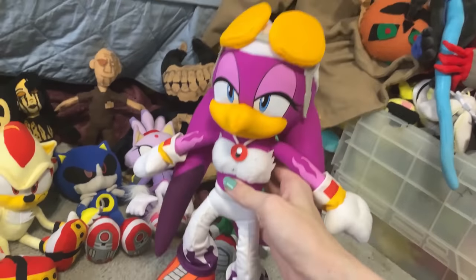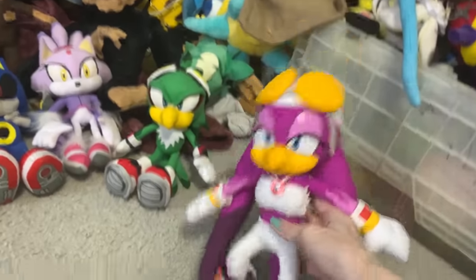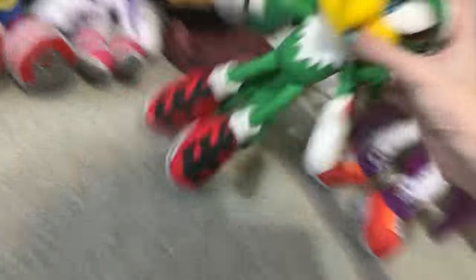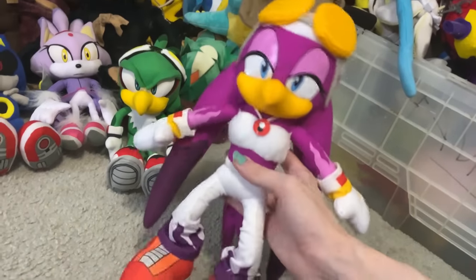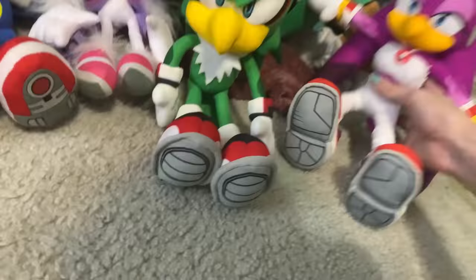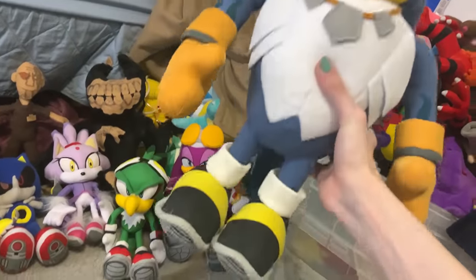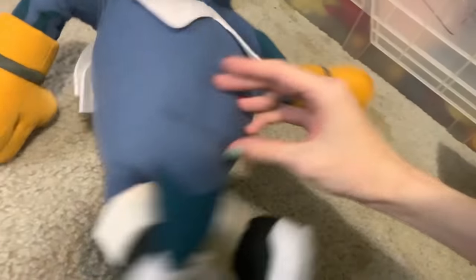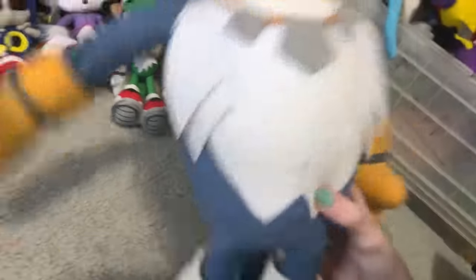Then we have Wave the Swallow. I like this plush, but she is a little bit big. I don't know why she's so tall compared to Jet. She's just a little bit big, but overall a really detailed plush, and she's just kind of perpetually standing because of the way she's built. Very cool, very detailed, looks very nice. I like Wave quite a bit. And then we have Storm the Albatross, and man, this dude is huge. He looks very funny. He looks big and dumb, which is kind of the point. His tail is very stiff for some reason — got like a piece of thin wood in there. Very bouncy and stiff. But Storm looks really nice. Big. He's awesome.